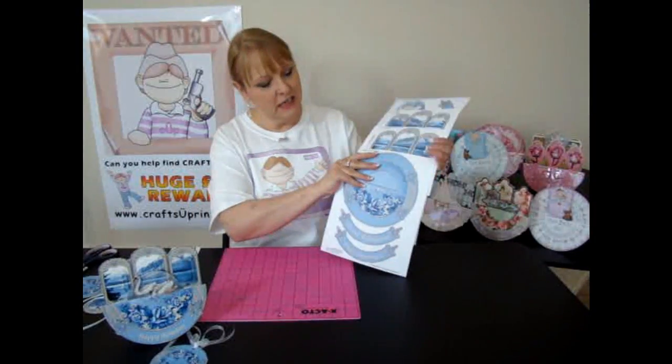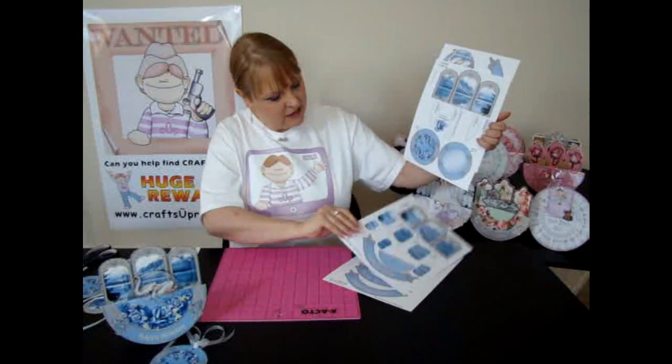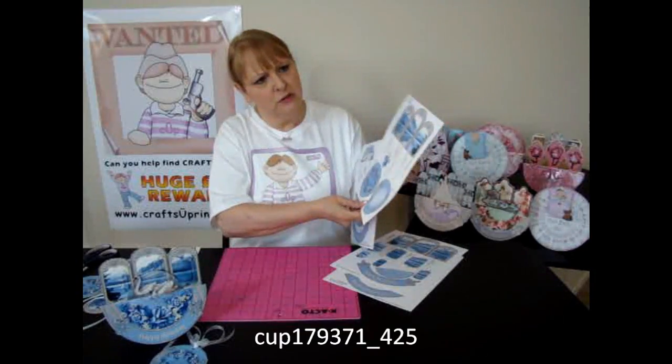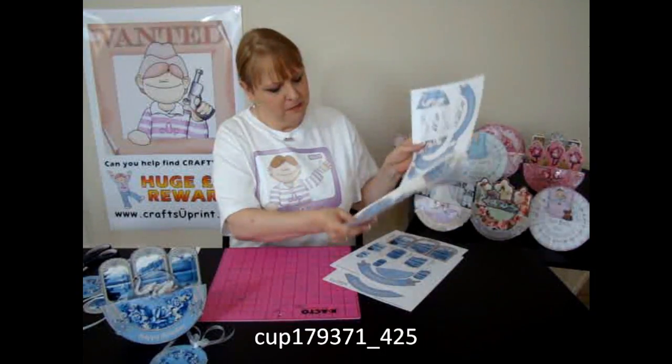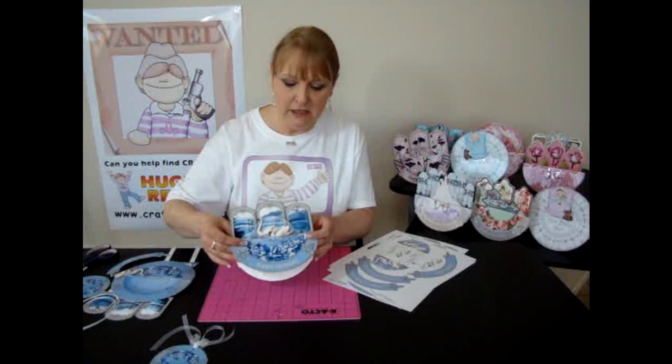There are four sheets in the kit and these are the sheets here. This one I've printed onto card — I think it's 250 GSM. And the one that I'm going to demonstrate, which is the same as this one, is on photo paper and this is also 250 GSM.